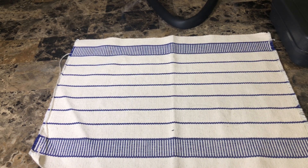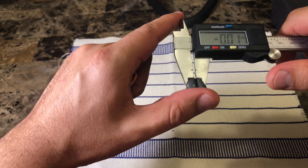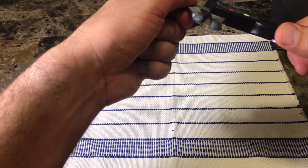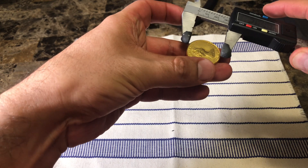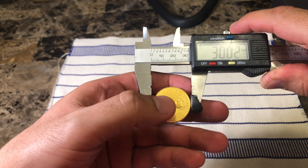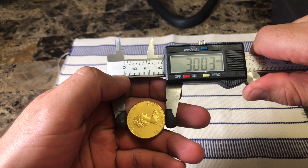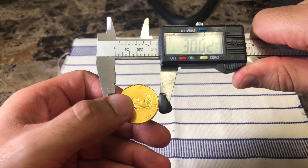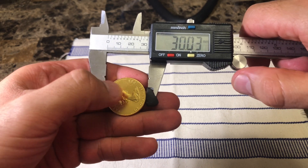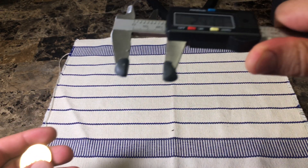Now we're gonna do the dimensions test. For that we're gonna use our caliper. Let's make sure that our caliper is set to zero before we use it. This coin is supposed to be about 30 millimeters in diameter, and there you have it — 30.02 millimeters. That's fairly close, considering our tools might not be the most accurate. It's within a tenth of a millimeter, so that's a pretty close margin of error.